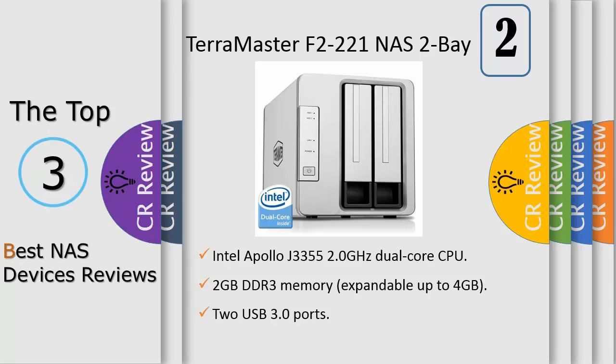Synology DS418Play is backed by Synology's 2-year limited warranty, with an operating temperature of 5 to 40 degrees Celsius.